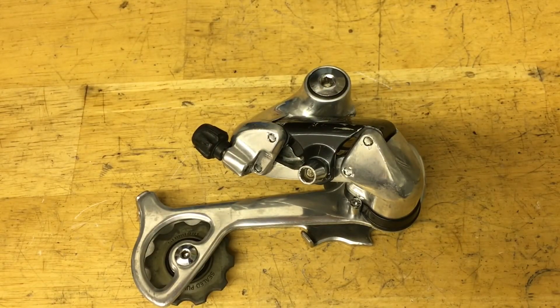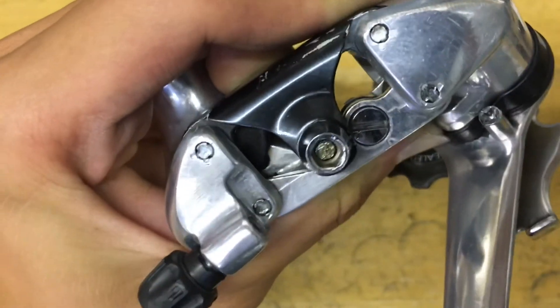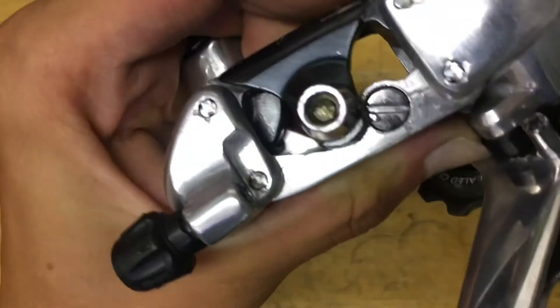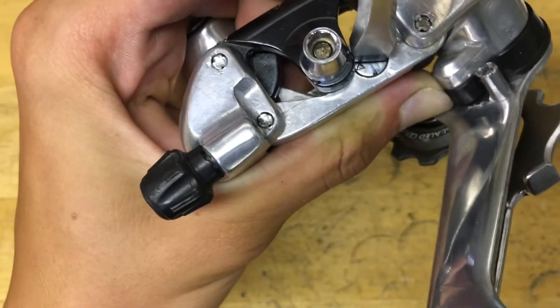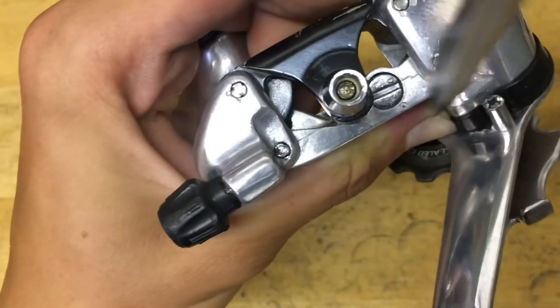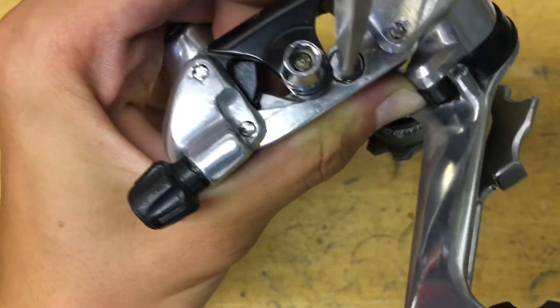Then screw on the pulley bolts, put on the clamp and the barrel adjuster, and you've got yourself a fully rebuilt derailleur. To adjust the tightness of the parallelogram spring: with the arrow facing up is the looser setting, and if you flip it over you've got the tighter setting. Make sure to rotate it in this direction — looser and tighter.